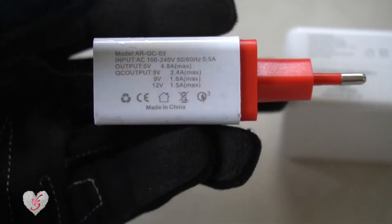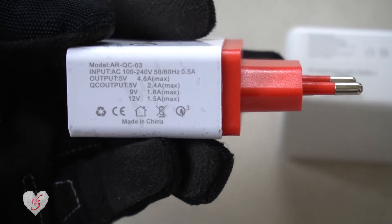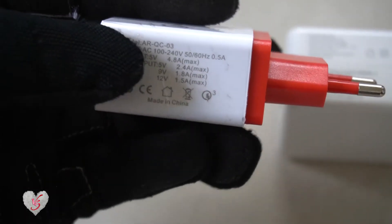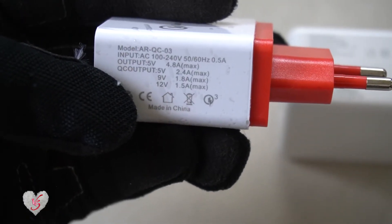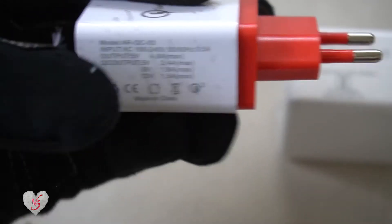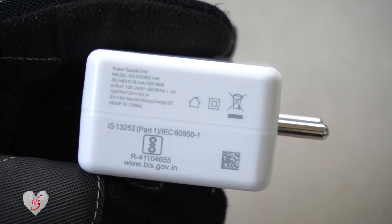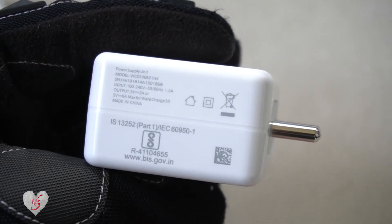As you can clearly see, this charger mentions 5 volts with 2.4 ampere, 9 volts with 1.8 ampere, and 12 volts with 1.5 ampere. So this is also a fast charging technology, but as you can see the voltage differs and the ampere is a little bit lesser with each increase in voltage. For warp charging it is totally different — it goes for 5 volts only and the ampere increases as per the phone's demands.